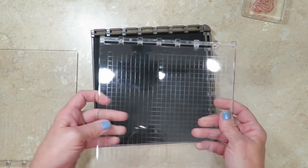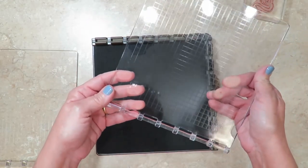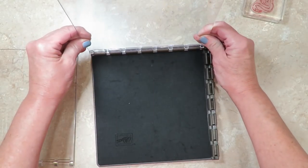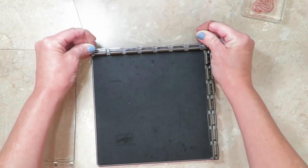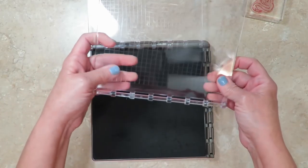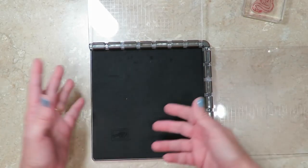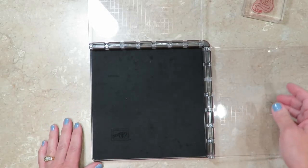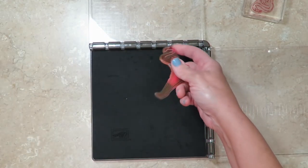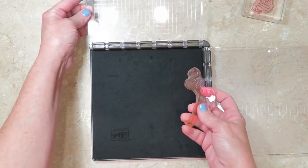I was concerned, maybe just like you were, that this was gonna be hard to put together — but it's super easy, and I don't consider myself at all technically inclined. These just slide right inside the grooves here at the top, and there's another one that goes on the side. It doesn't matter if it's on the right or the left — whatever is more comfortable for you. Typically you would place your stamps on a clear block, but that's not what you use with the Stamparatus. These plates work in place of the acrylic clear blocks.